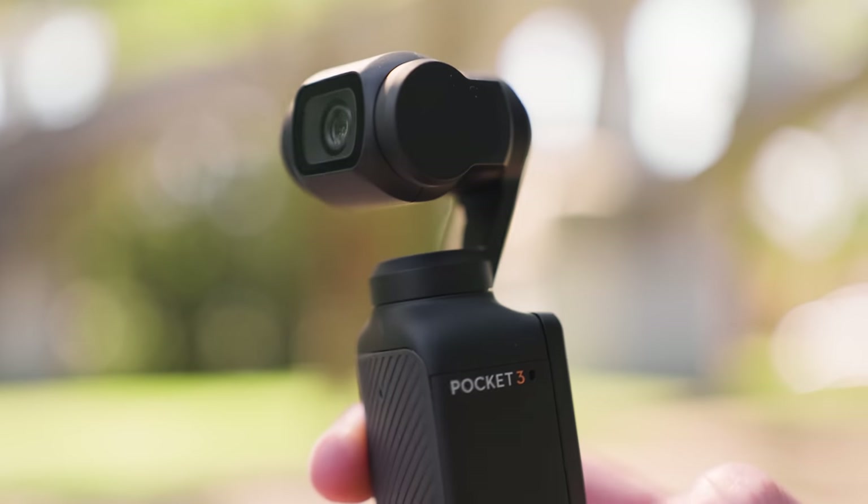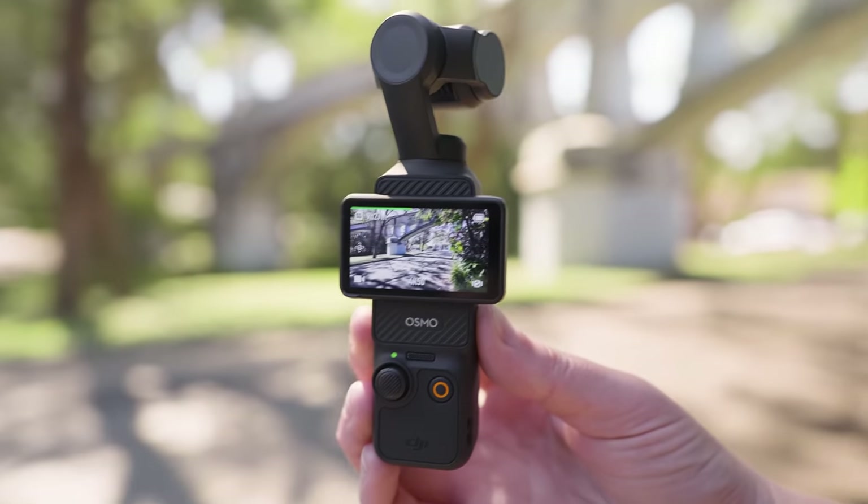Hey everyone! Today we're going to be checking out the new Osmo Pocket 3 from DJI. This is a tiny little camera attached to a gimbal that is capable of filming in up to 4K 120fps. We're going to be testing it out today for both photo and video.